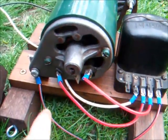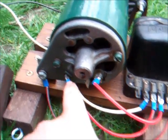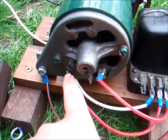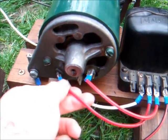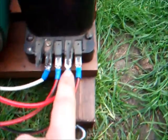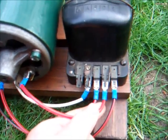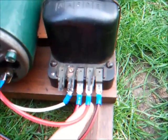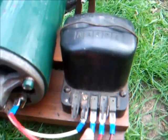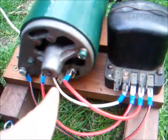On the Dynamo, this one isn't marked — some Dynamos are marked with the letters but this one isn't. This is the D terminal, and this is the F terminal for the field windings. On the regulator box here we have D and F. So our D terminal from the Dynamo runs to the D terminal on the regulator box, and the F terminal from the Dynamo runs to the corresponding F terminal on the regulator box.